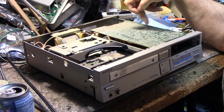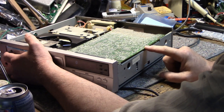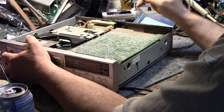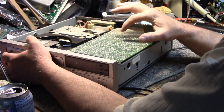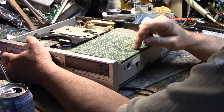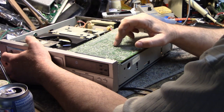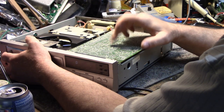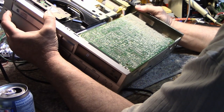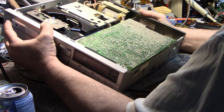On the servo board I can read: spindle servo, sled servo, focus servo, track servo — so I can go through and check some of this circuitry. But I don't know about setting the gain. There's a gain here for focus, a gain for tracking, another potentiometer here, another one labeled CLV — I think that's Constant Linear Velocity. There's another potentiometer labeled GFS, and one for attenuation/mute. I think the first step is to clean this.